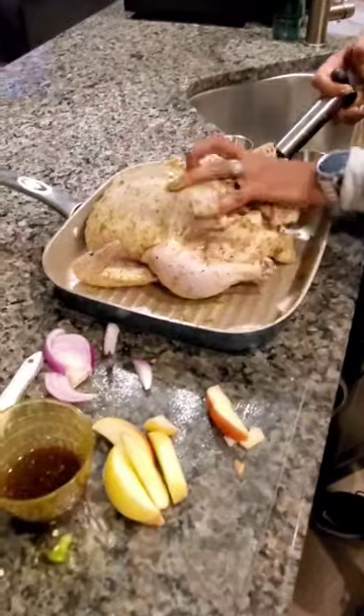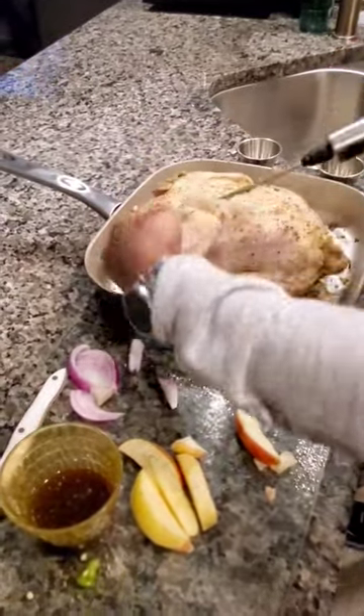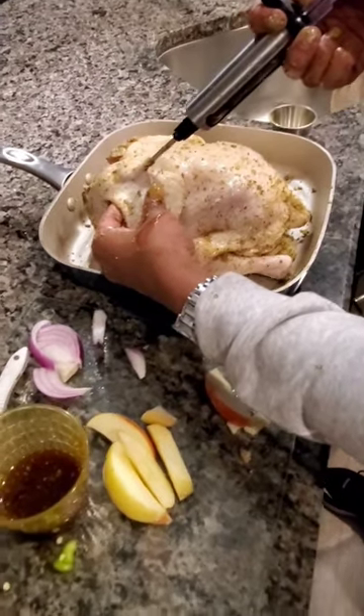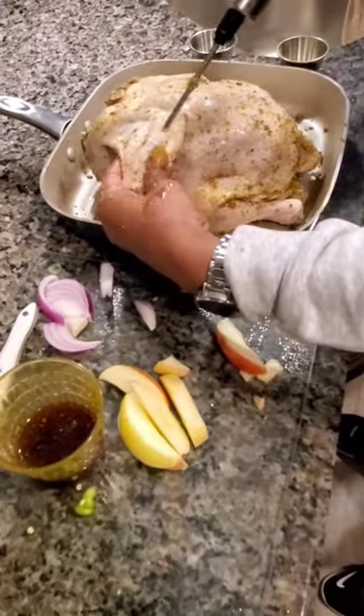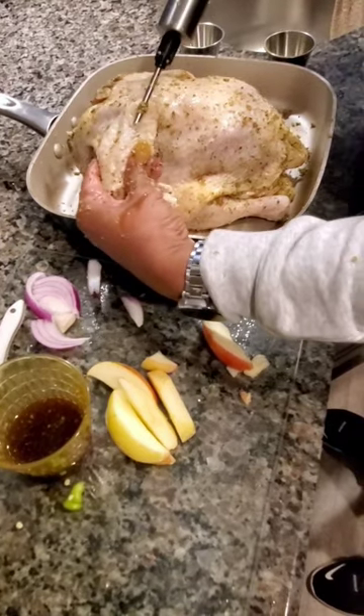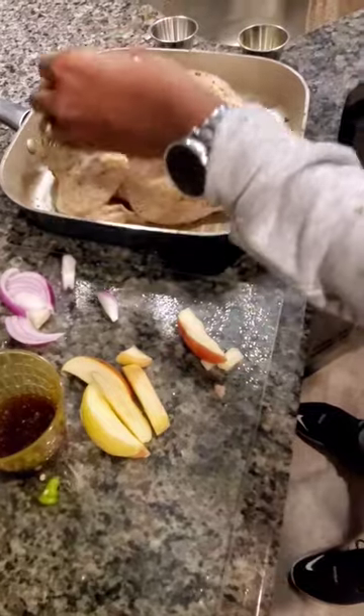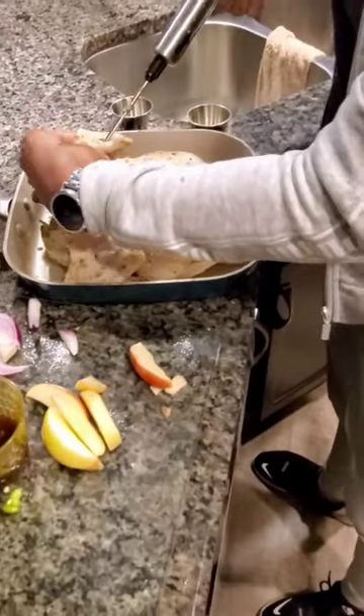Put the chicken over and don't forget about your wings. Same constant, at an angle. So every inch of this chicken is going to have flavor in it, and that's what we want.